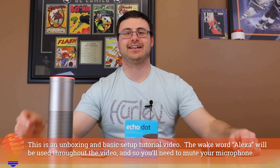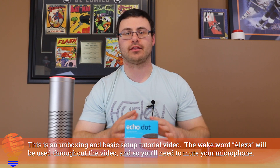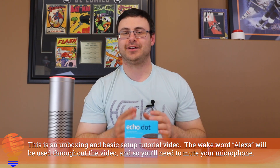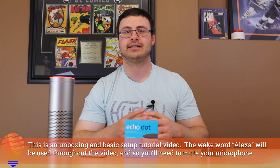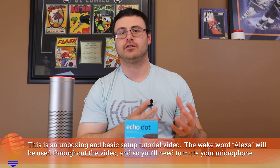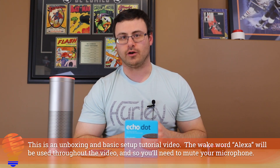Hello everyone, thanks for tuning in again. What you can see right here is the brand new Amazon Echo Dot third-generation device. I'm going to get it unboxed and set up in my home. I'm going to show you that process and give you little snippets along the way of how this new Echo Dot is to use in your home.